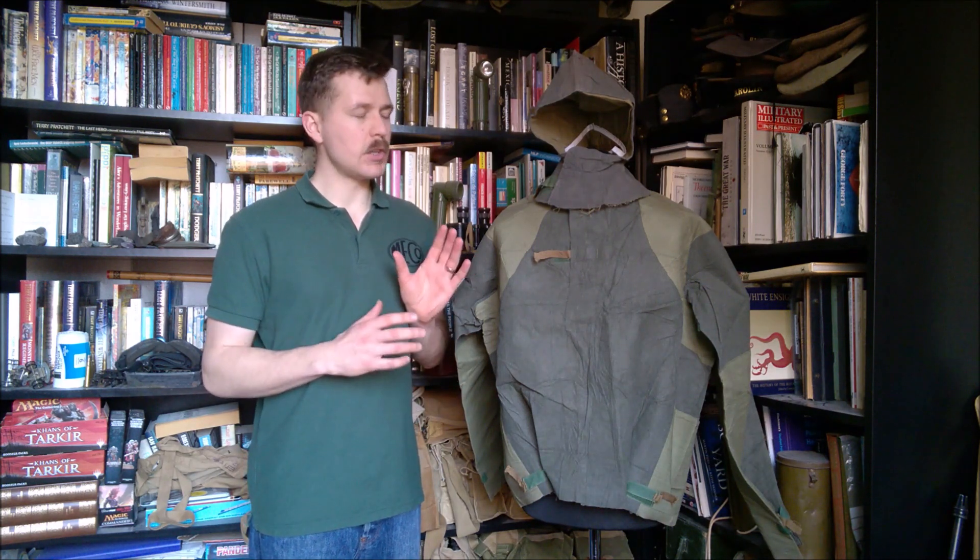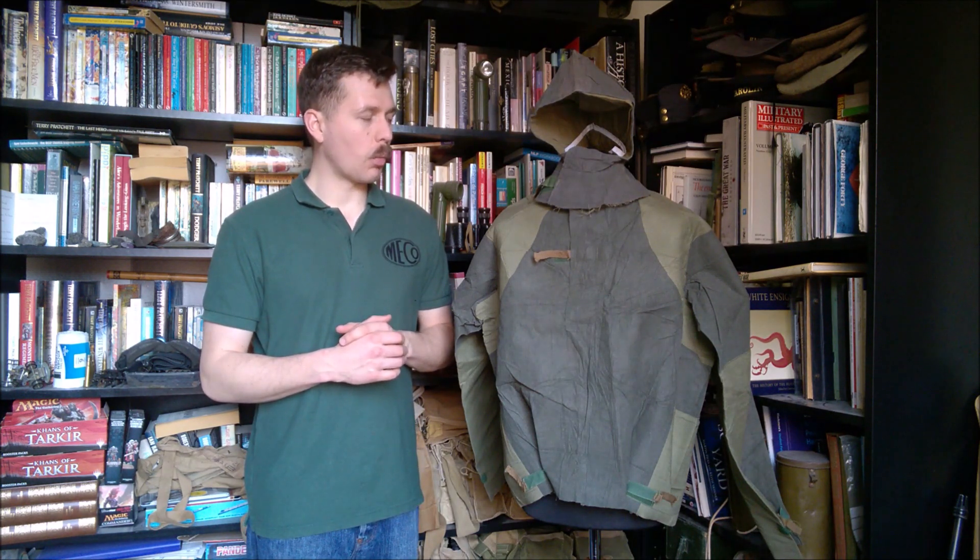Hello everyone, bringing you a video today which fits in with videos I've recently uploaded looking at the introduction of things - the Royal Navy's Action Working Dress, the British Army's Combat Uniform - and what we're going to be talking about today is the British Army's CB suit, which is the progenitor of the MBC suit. The CB suit itself is a relic from the 1960s, was used into the 1970s in training, but was fairly soon replaced with the initial issues of the MBC suit, the number one mark two.